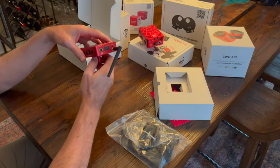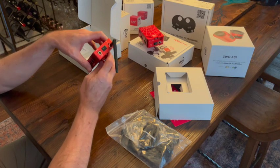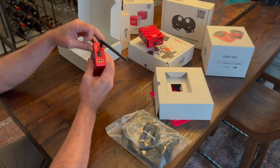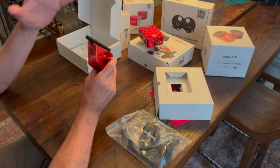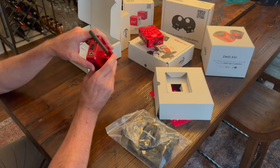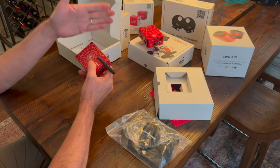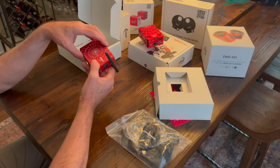One advantage I'm told is that the OS is going to be a lot more stable. If there is an issue, you can just hit the reset button and those problems should go away — I haven't tested this yet and will do so in the next video. That's another big feature of the new Plus, and I'll be interested to see how it works. If it's as good as ZWO say it is, it's another big advantage over the older Pro.